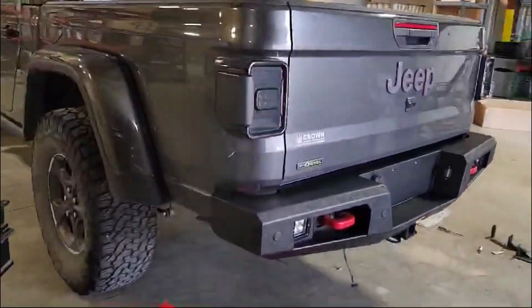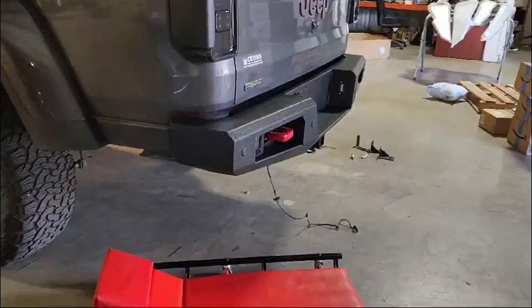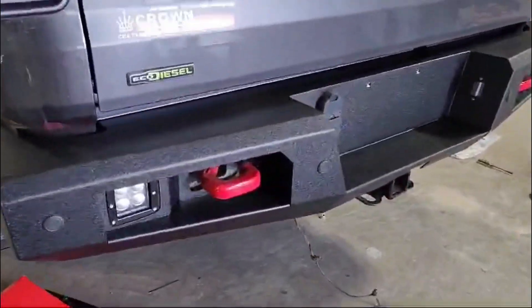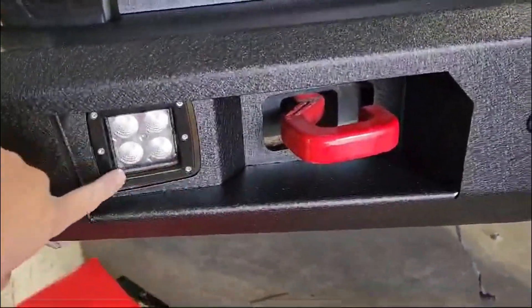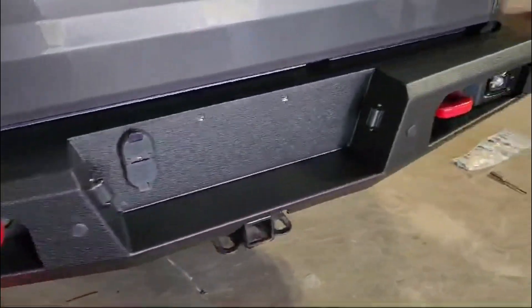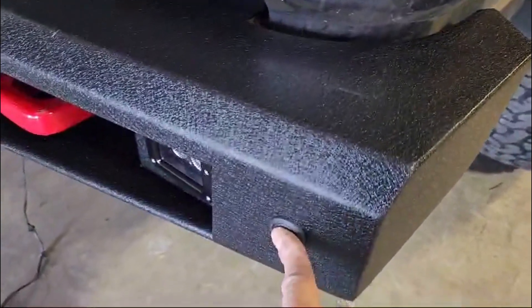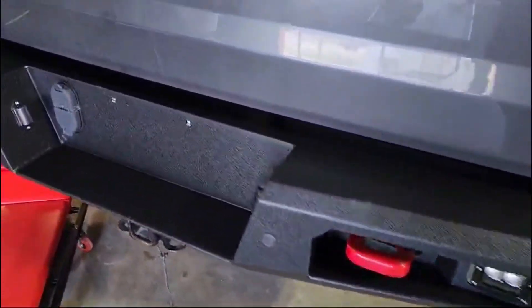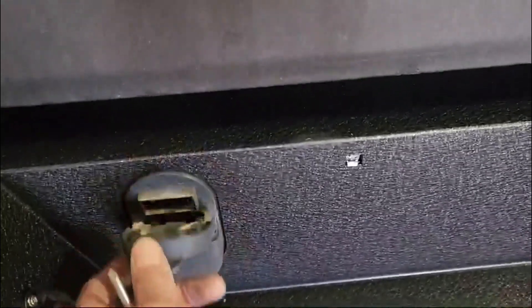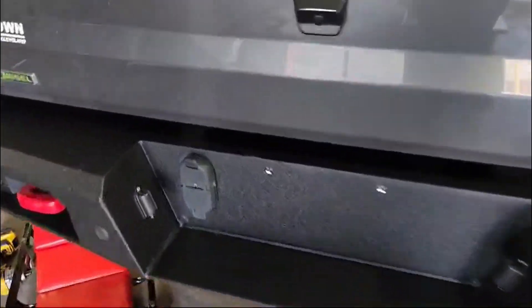Test fitting here at Jeep Federation our new Gladiator rear bumper with cutouts for your hooks. Built-in LEDs come standard with the bumper. You've got places for those with sensors — you can basically pop the sensors in from the back. Also utilizes your original hitch receiving plug and lights for the license plates.